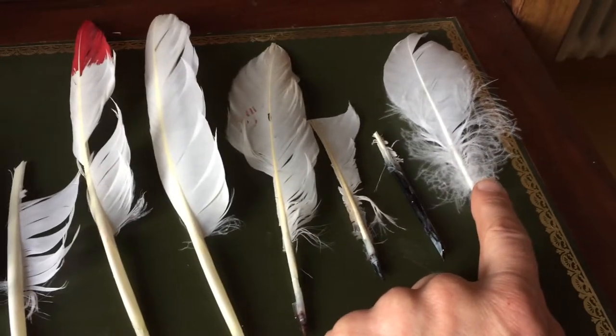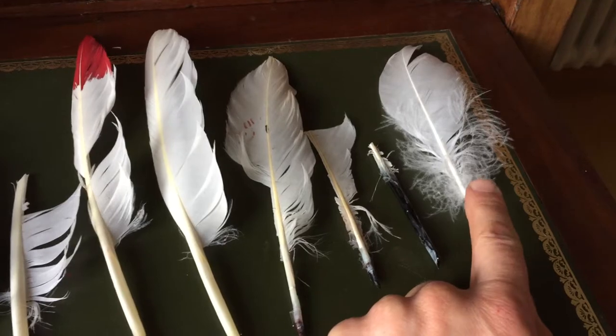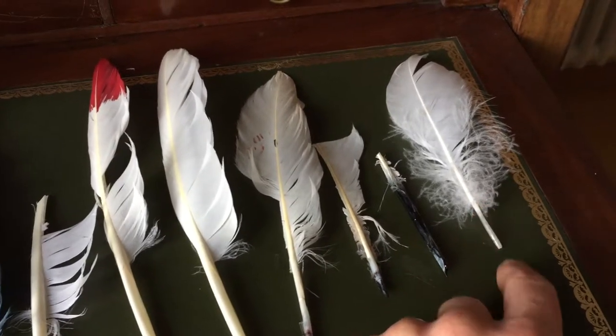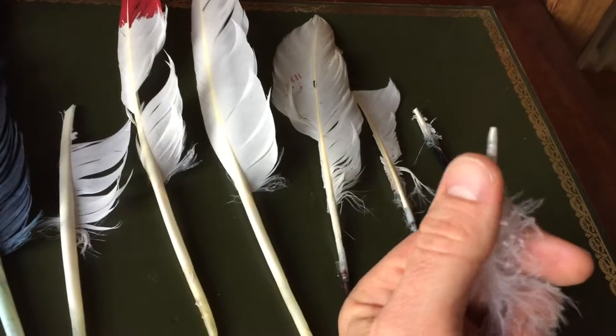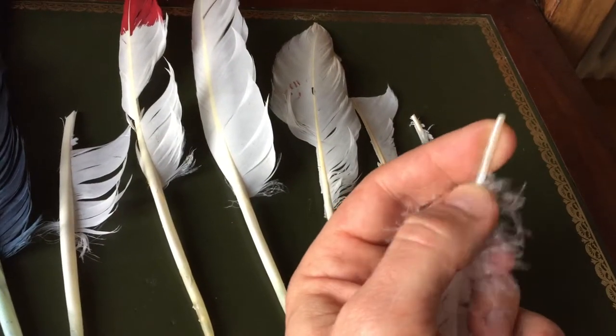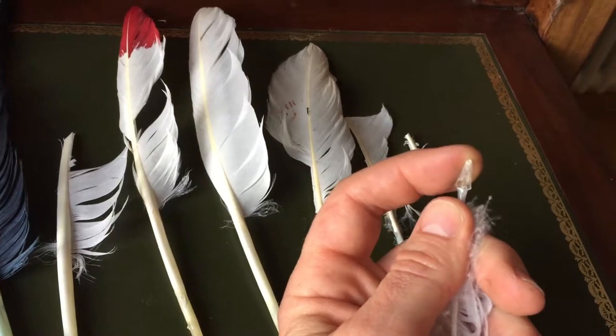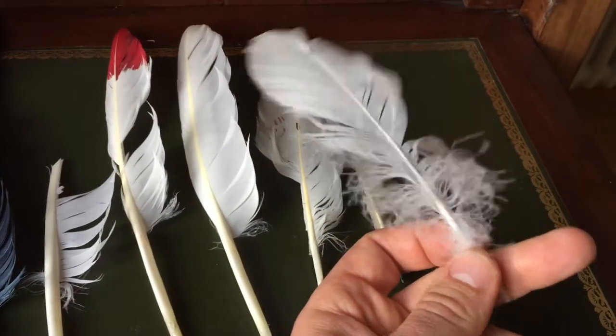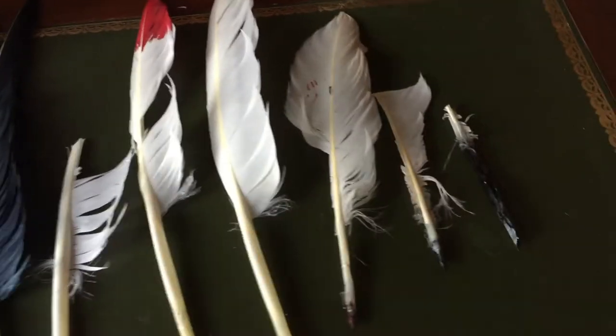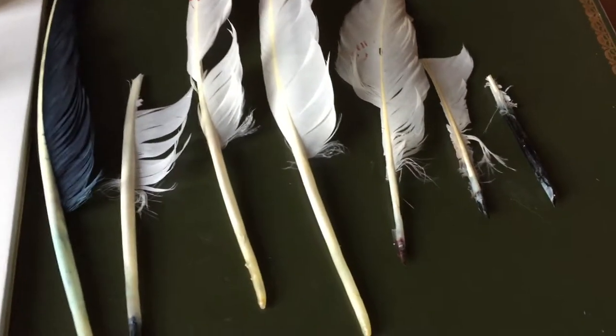And then you get these ones which are more feathers to keep the bird warm. Now these are too thin — the stem is too thin. You can't do much with it; it doesn't offer a lot of resistance. See, it breaks. So you can forget that one. But apart from that, all the other ones you can actually convert into a quill. That's not really a problem.